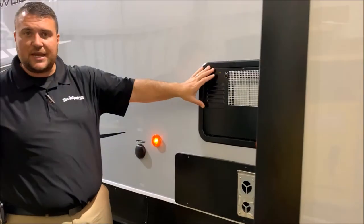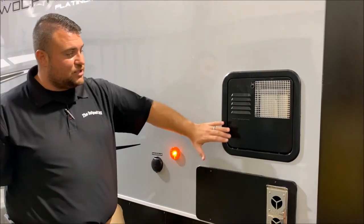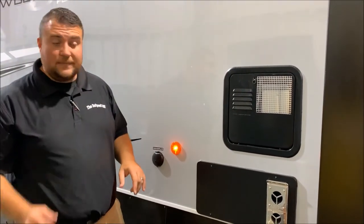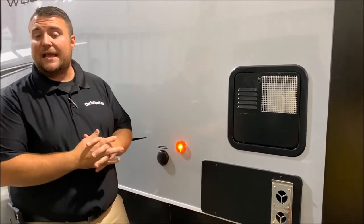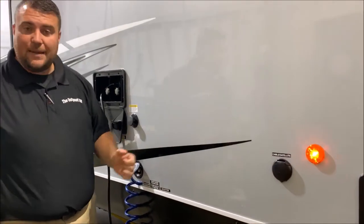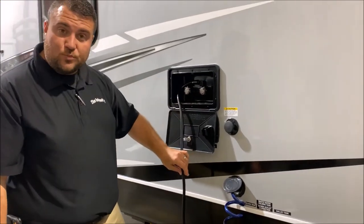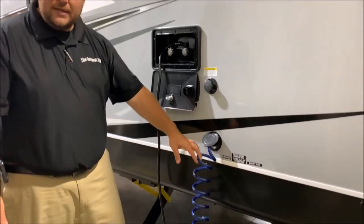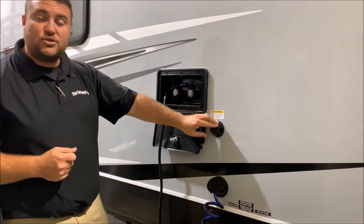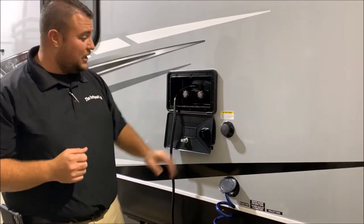Up front we have your water heater — it is a 6-gallon DSI water heater, standing for direct spark ignition, so it will ignite itself. The electric switch is right on the corner here underneath this panel; the gas switch is on the inside. You can get up to 10 gallons of hot water running on gas or electric alone, and up to 16 gallons if you run gas and electric together. We have your furnace right here, a cable/satellite connection, an outside shower with hot and cold water, a low-pressure spray port, a high-pressure spray port for cleaning off your four-wheeler, and your black tank flush — simply hook up your water hose and it will blast out the black tank.